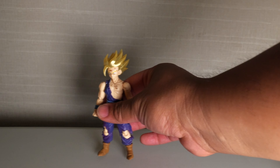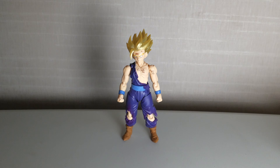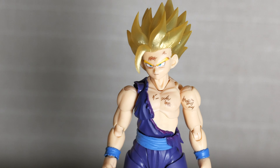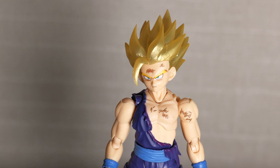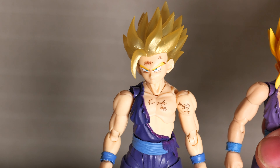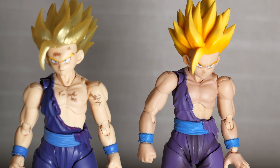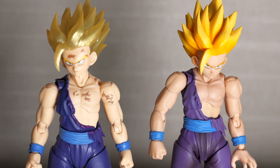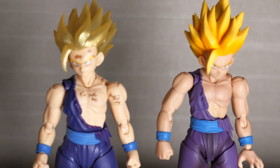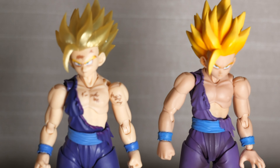Let's move Ghost-ku out of the way — yeah, I call him Ghost-ku. Let's talk about Gohan right here. So what is the difference between this guy and the original? I'm going to put the original right here because I brought him with me, and there you can see lots of differences.